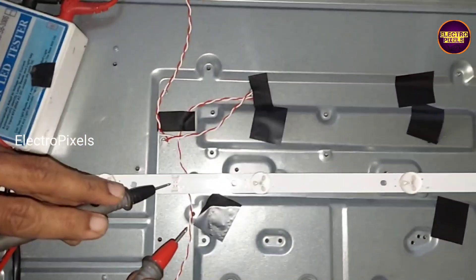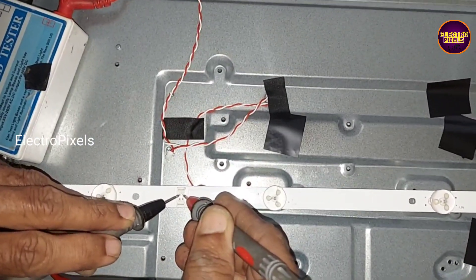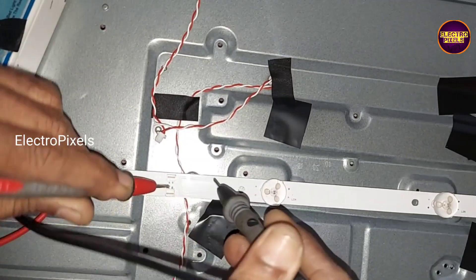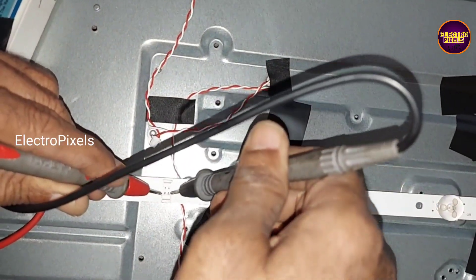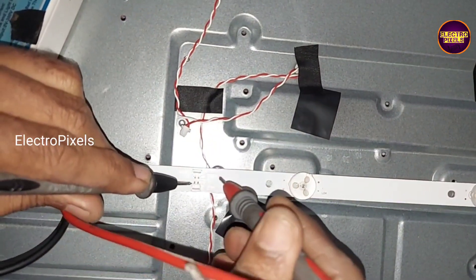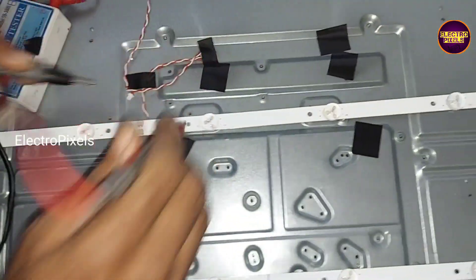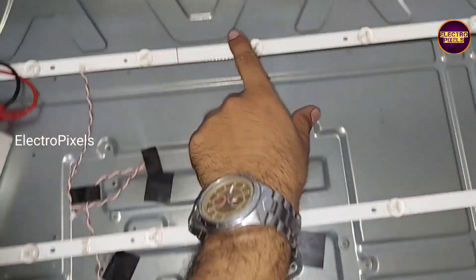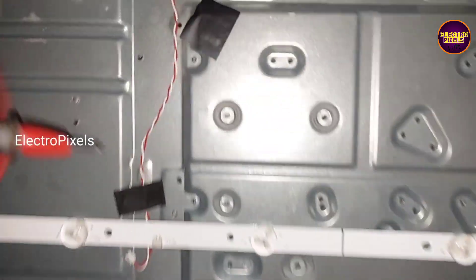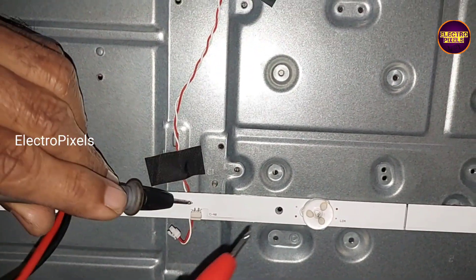In this TV the complaint is no display due to a backlight-related fault. While checking, we found that among these three LED strips, only one LED strip is working. See, the other two LED strips are faulty — only the top portion of one LED strip is working, and the other two LED strips are complained.